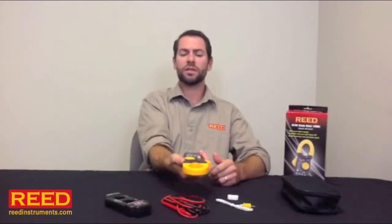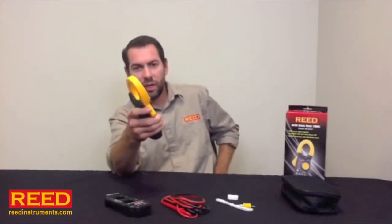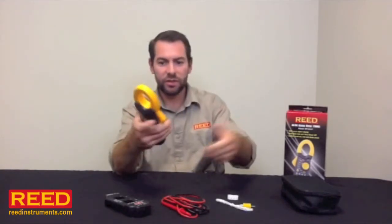The unit has a nice ergonomic design. You can open the clamp and change the mode all with one hand. A good rule of thumb — if possible, keep one hand in your pocket; that way you'll never complete the circuit.